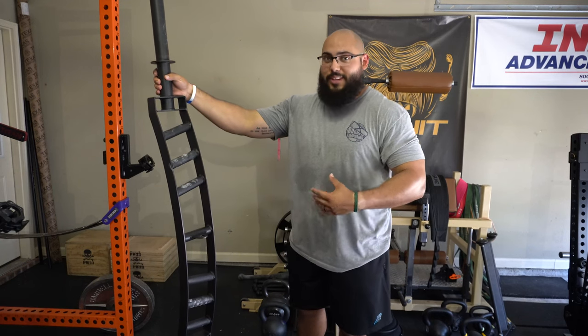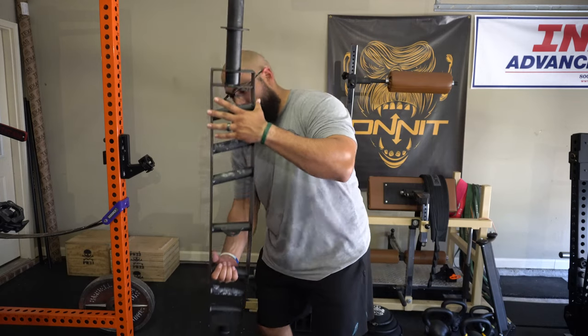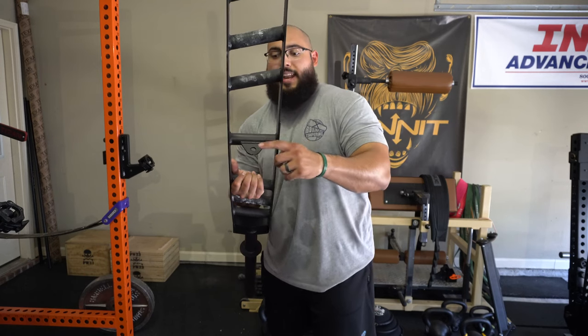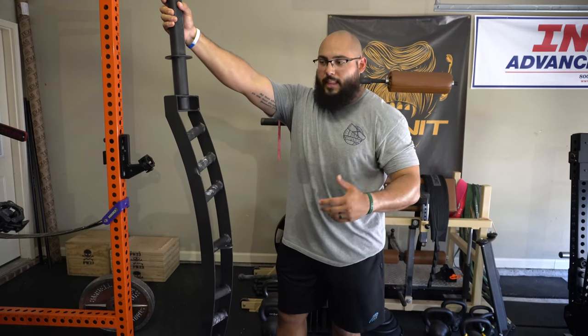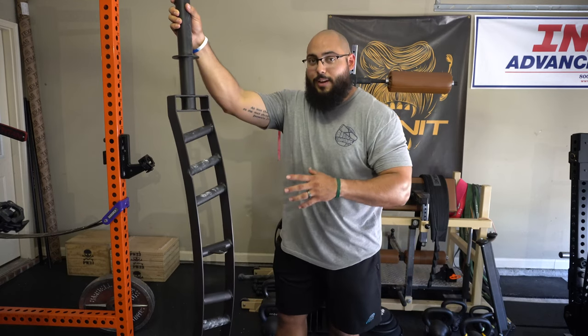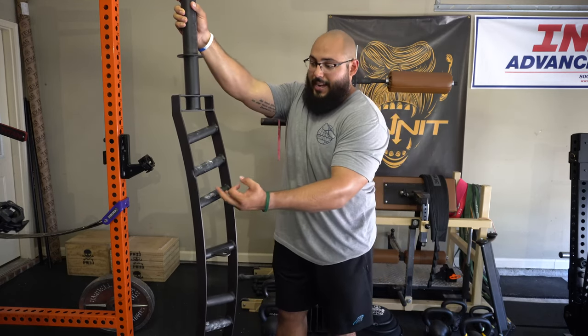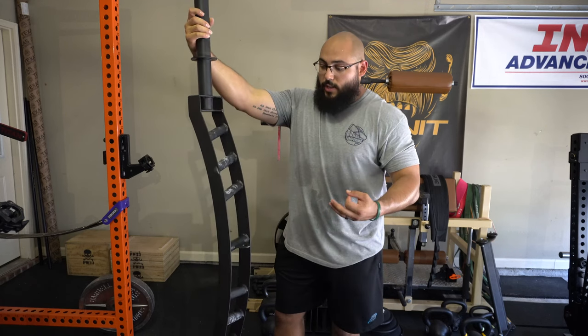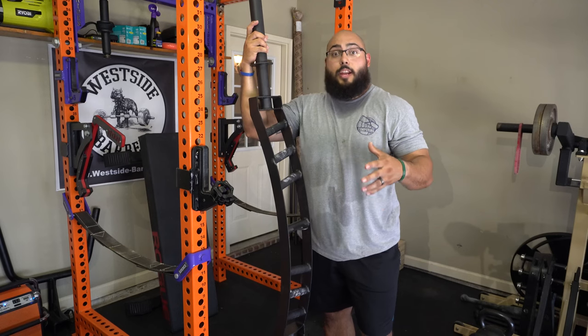One of the really cool things about this bar is how versatile it is. As you saw in the workout, there's this extra little piece with a hole in it that lets you use the bar as a lat pulldown attachment. So not only can you bench press, you can also row — like a pin lay row or bent over row — and use it as a lat pulldown. You essentially have three grip attachments in one bar: narrow, medium, and wide. It's a really versatile product.